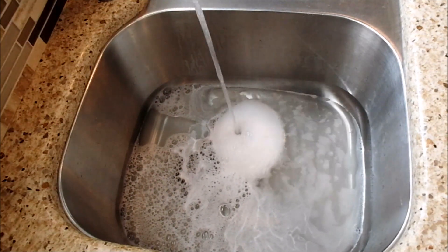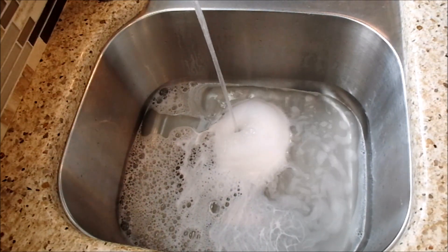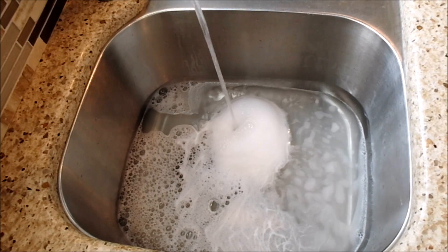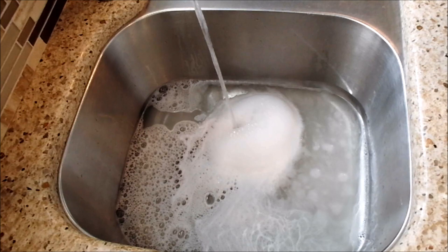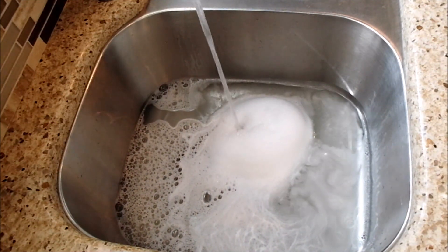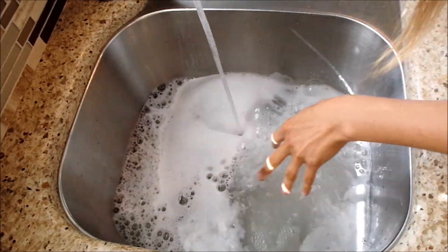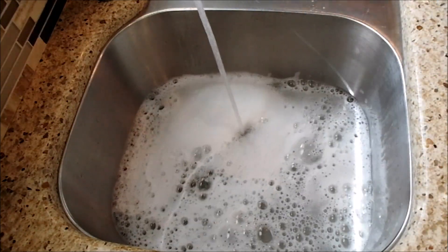We're running our water as hot as possible and we do have the water heater turned all the way up, so this is very hot water. We're adding gentle baby soap — there were two different kinds of baby soap because I ran out of one, so just baby wash.